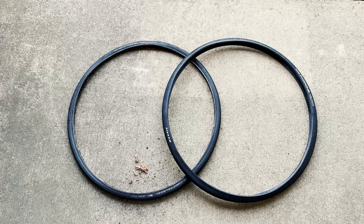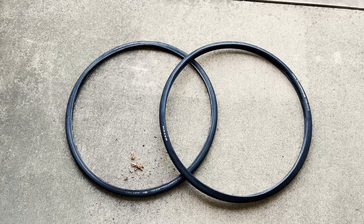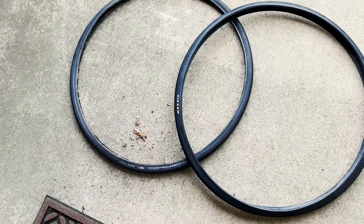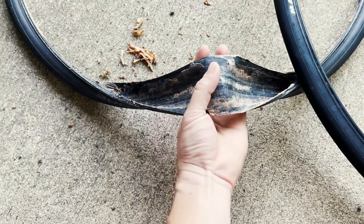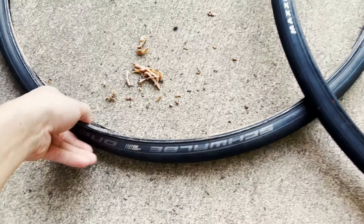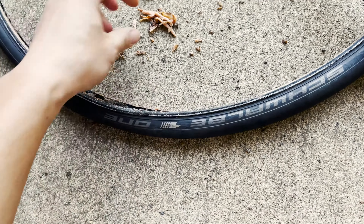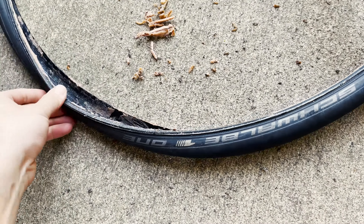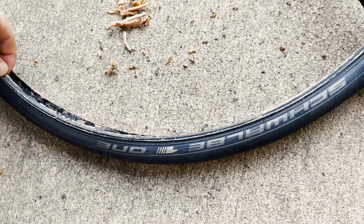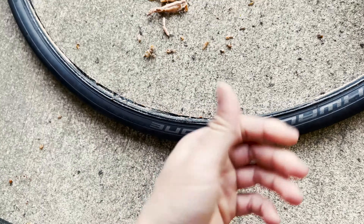I want to keep this video really simple and short, and hopefully it will be very helpful to you — that is, how to remove those nasty gooey latex from your tubeless tires. I've gone on YouTube and tried so many ways to find a proper video on how to remove that sticky latex. When you don't take care of your tubeless tires and don't change the sealant on time, it becomes a gooey mess and sticks onto the tire.